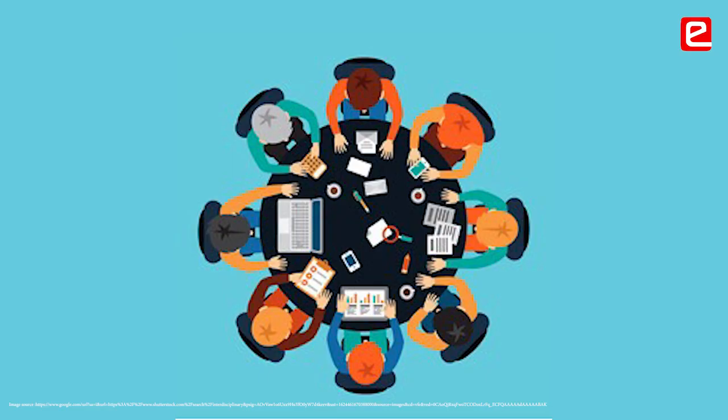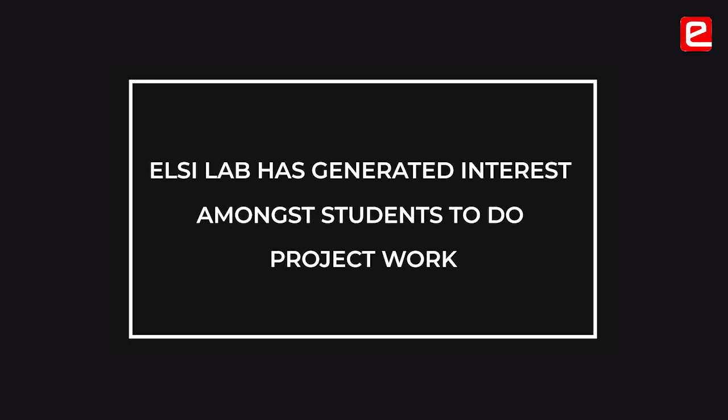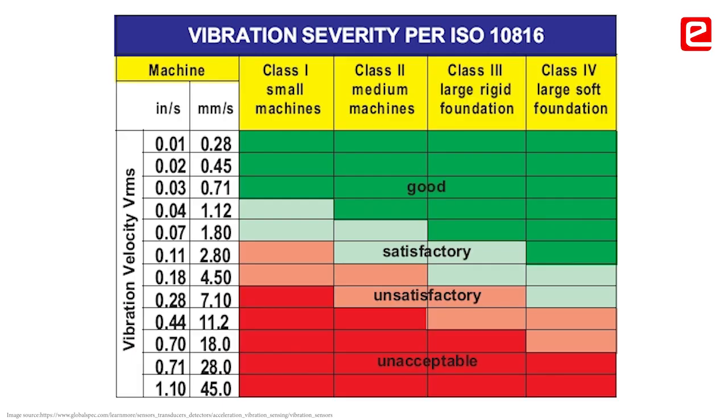They do some interdisciplinary work based on this knowledge and build simple projects. They use sensors to measure vibration in buildings, and they build small projects based on the embedded system knowledge that they got from the Eintra laboratory.